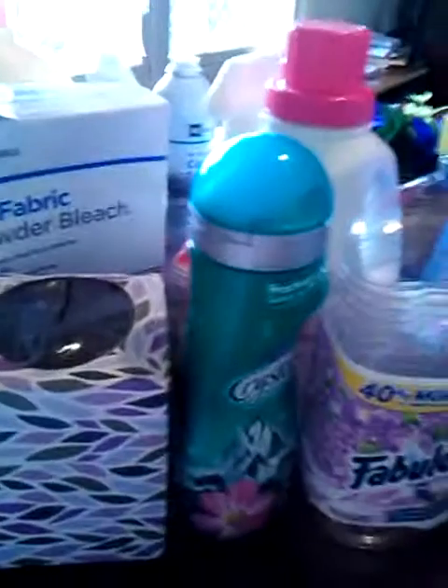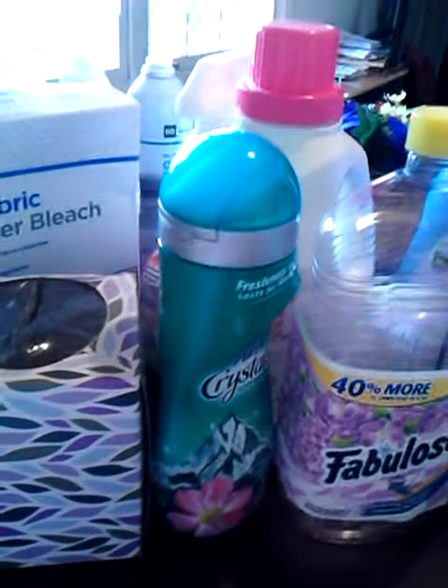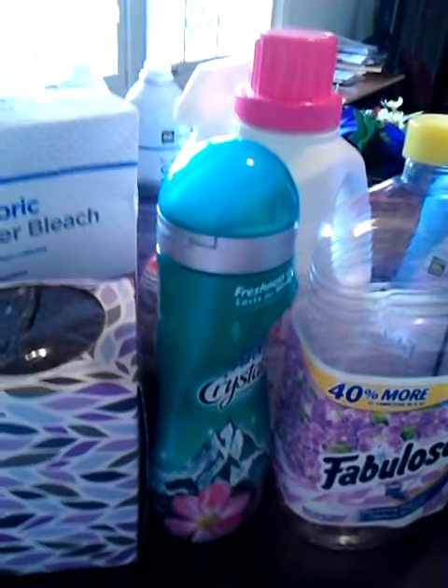Anyway, that is all of my household empties, you guys. Thank you for watching. The next video will be May beauty empties — I don't have as many of those, so it'll be a shorter video. Thanks for watching, bye!